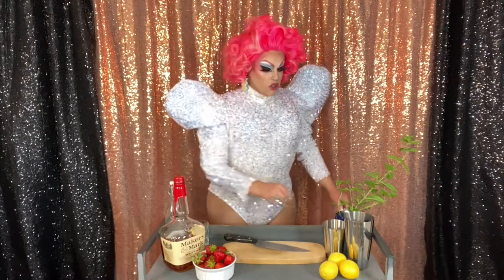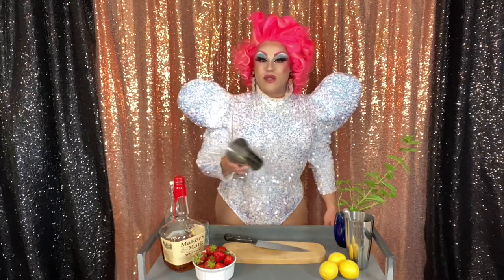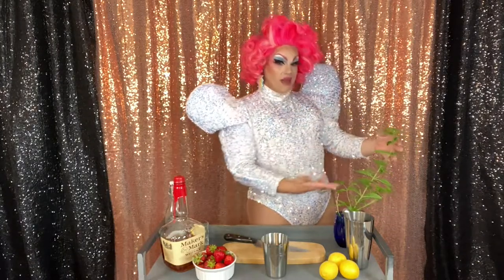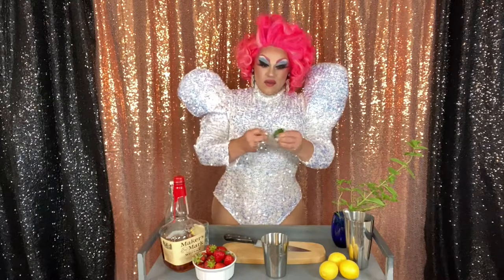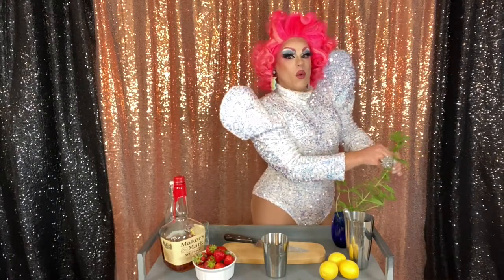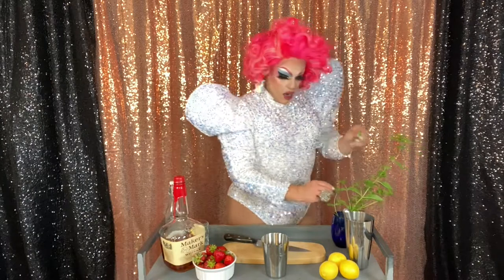First thing you want to do, you're going to get yourself a little mixing cup. It could be metal, it could be glass. Just be careful if it's glass that you don't break it, you dumb bitch. In your glass, you're going to add some of this lovely fresh mint — about eight leaves of fresh mint. Just throw it right in there. You can just pluck it right off of the plant.